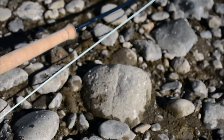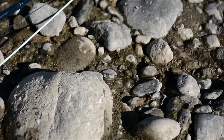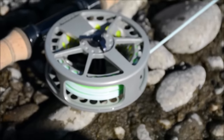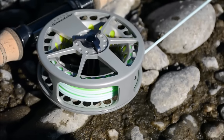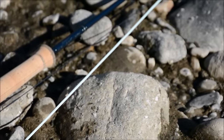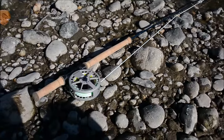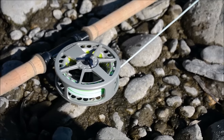The setup on there today is an OPST Commando Head at 275 grains — that's the light blue shooting head. A 275-grain head throws really well on the four-weight. On the sink tip end, the black line rigged up is an OPST Bucket Series sink tip.